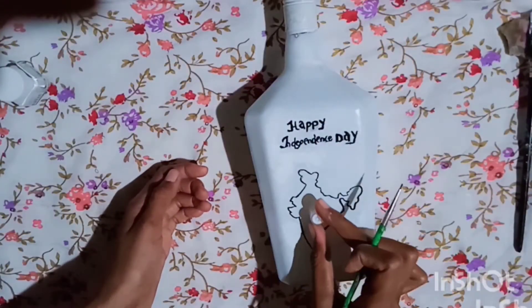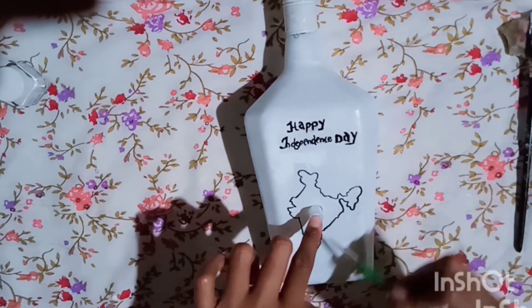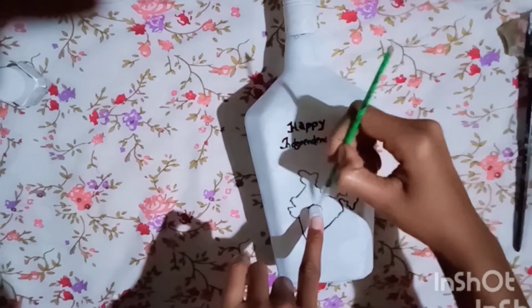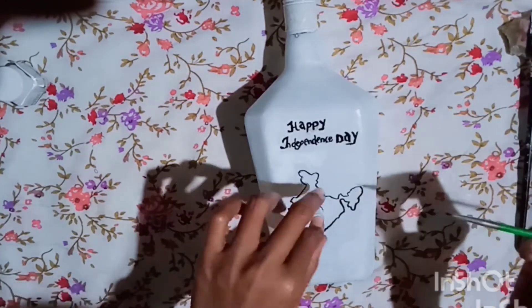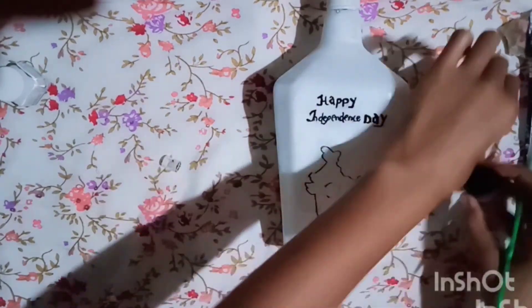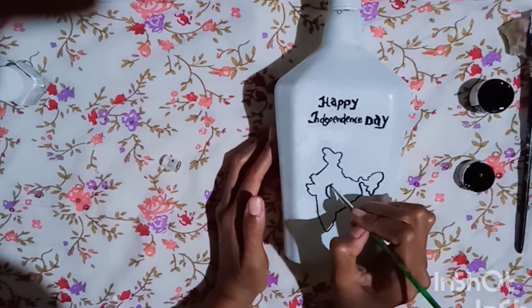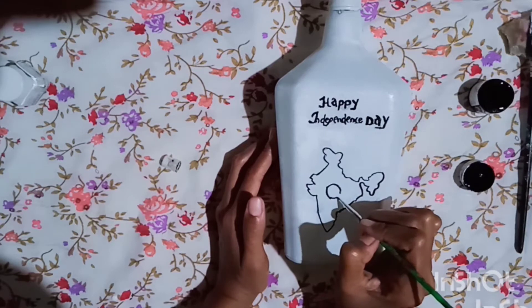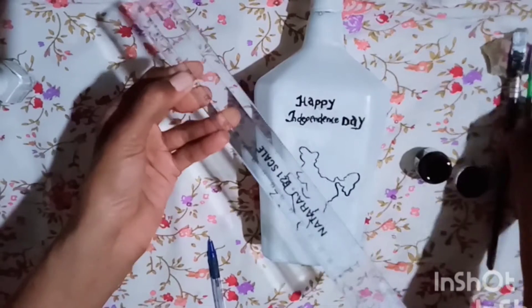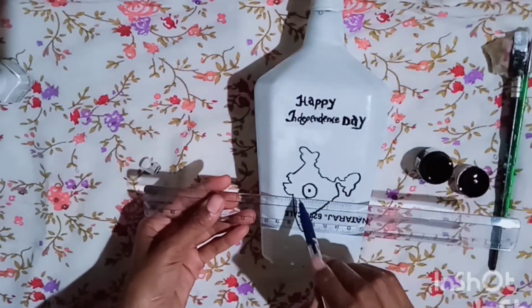I am going to put the Agatha in a round shape. Make a scale for the top of the shape.